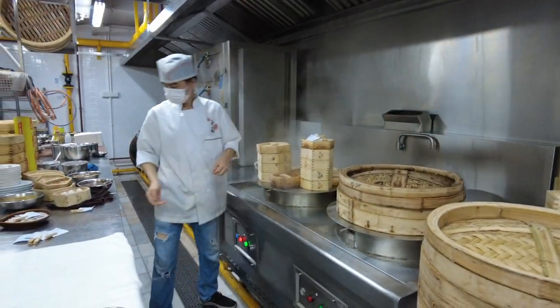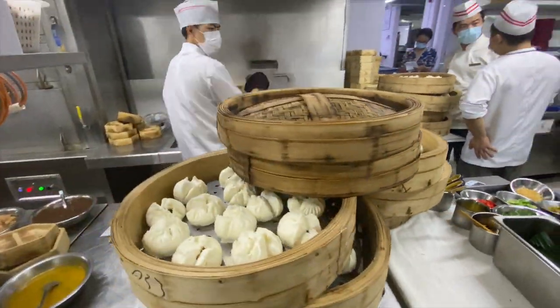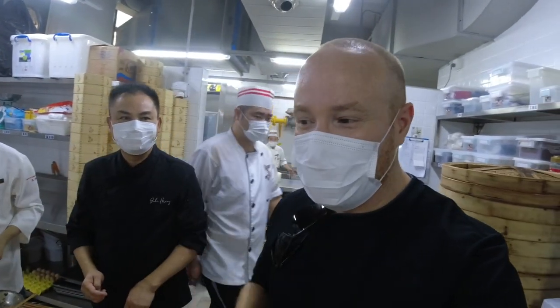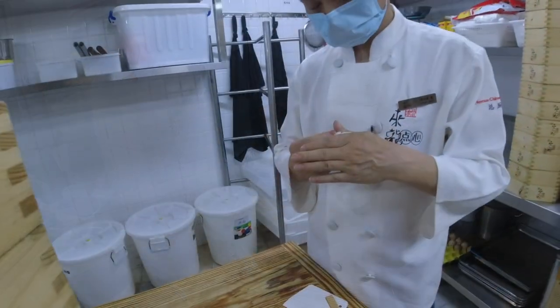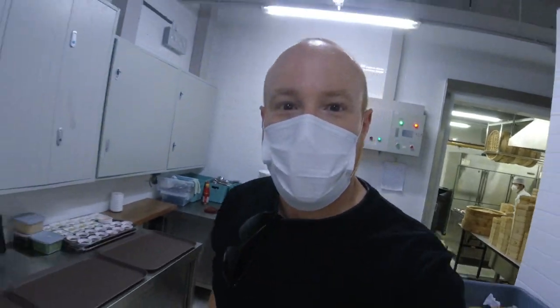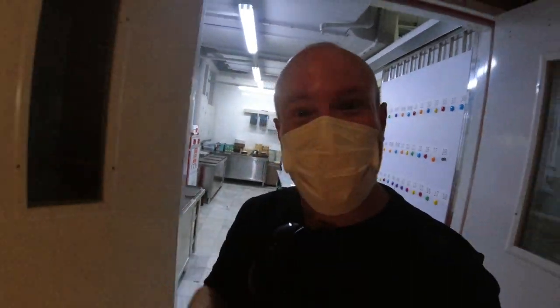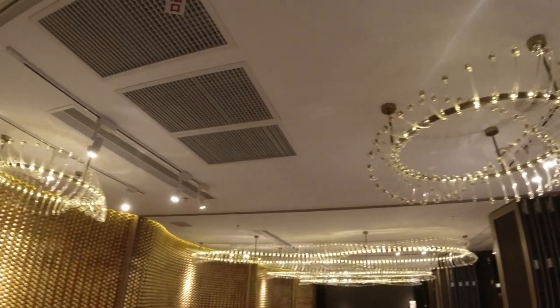They're making Guangdong dishes. Walking through a Chinese kitchen is like walking through war — everything is dragon-like, long and intense. Even the chandeliers have a kind of dragon theme.